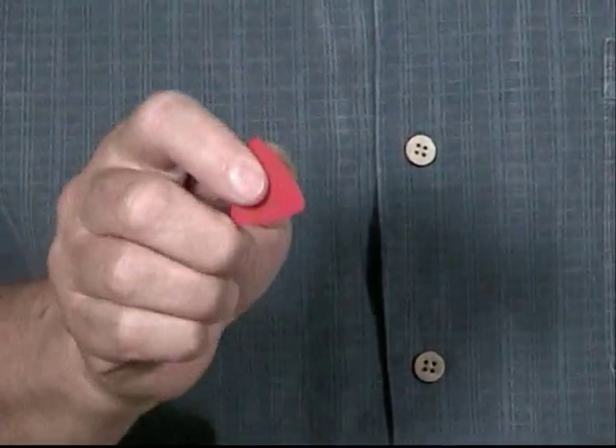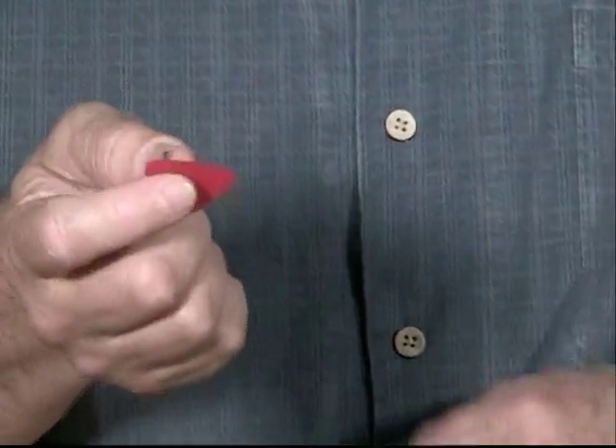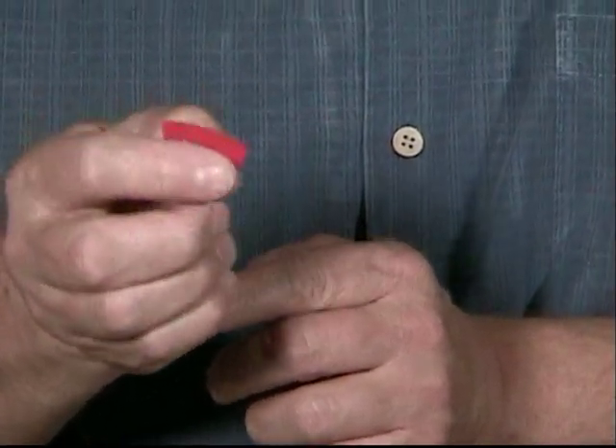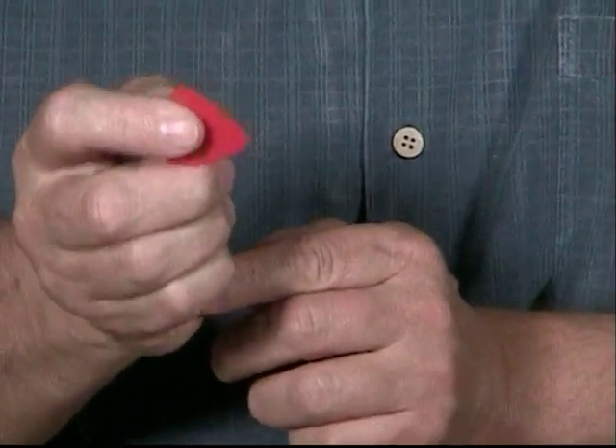The other thing is to curl the other fingers that aren't holding the pick underneath. The middle finger starts to serve as a little guide so that the pick doesn't want to spin around as you're trying to strum. If the pick is right against your finger, it's going to stay put.